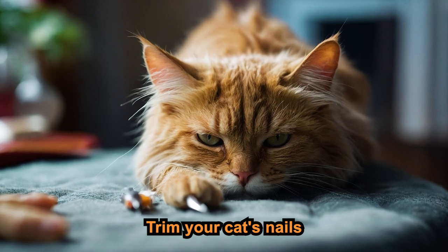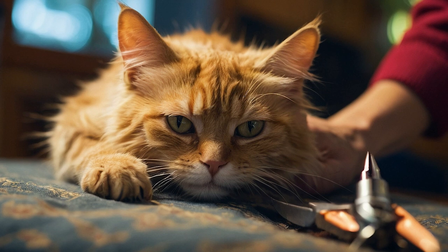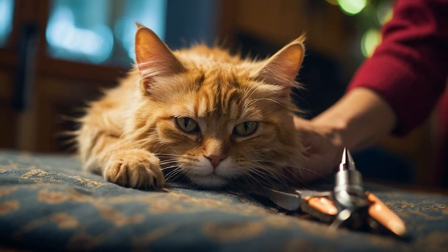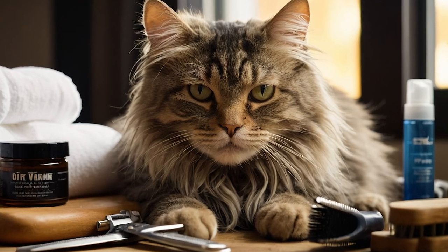Next, trim your cat's nails. Use cat-specific nail clippers and make sure you're in a well-lit area. Gently press on your cat's paw to extend the nails and trim just the sharp tip, avoiding the quick.